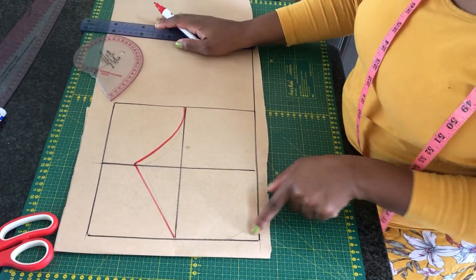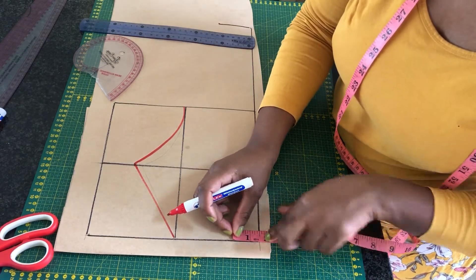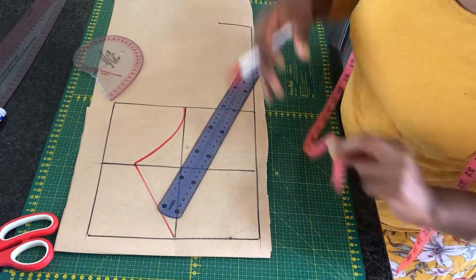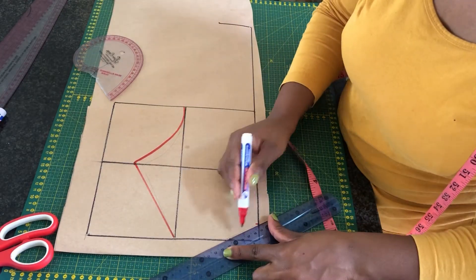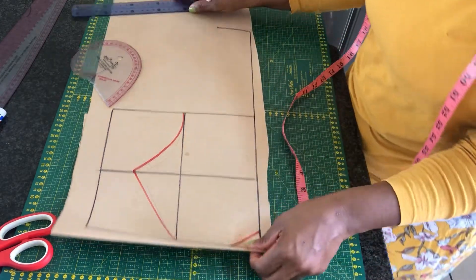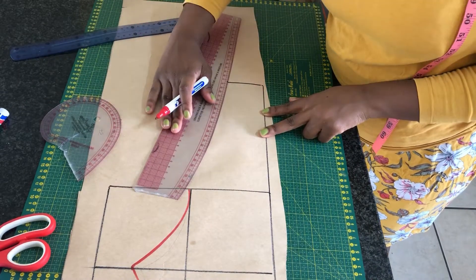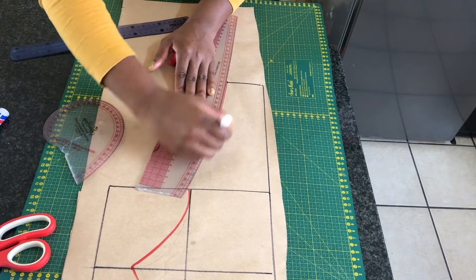Then you want to connect the two points again with a straight line and that is going to be the neckline. Right at the bottom to create a design, you want to go up by one and a half inch, then mark another one and a half inch, and connect the two points. Moving on to the band, you want to connect the band to the cup — you can mark it with a straight line or with a curve ruler.